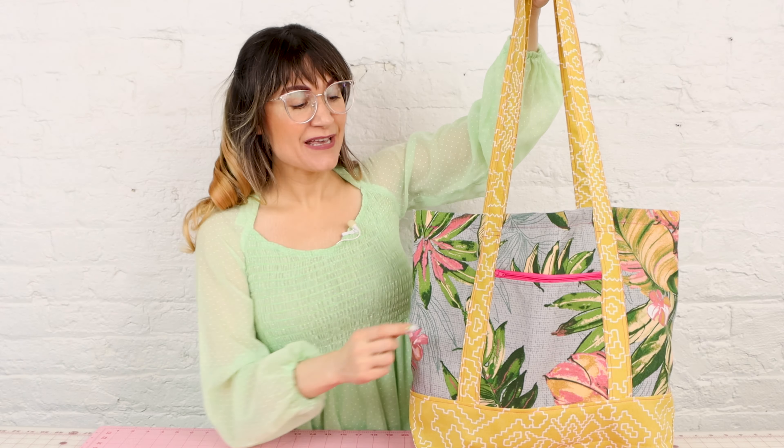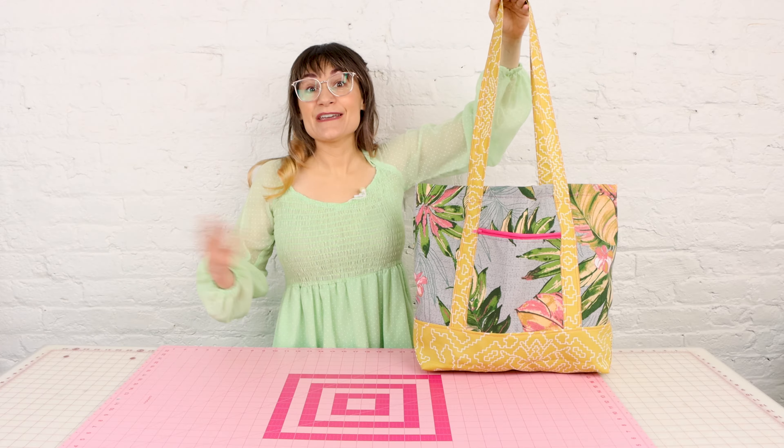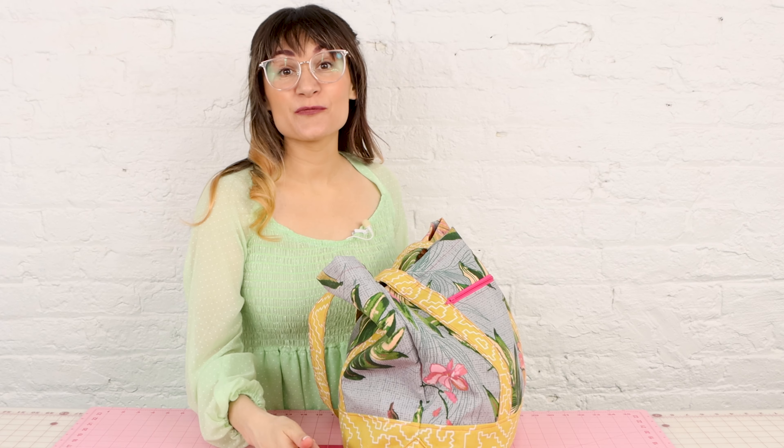The summer weather is here and all I can think about is going to the beach. So today we are going to be making a summer beach tote. It even has a zipper pocket on the front to hold your keys and phone. Even if you're not into going to the beach, this tote makes a great carry-all for whatever you need to carry around.